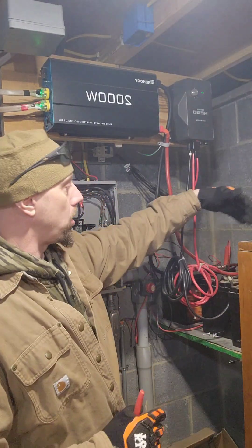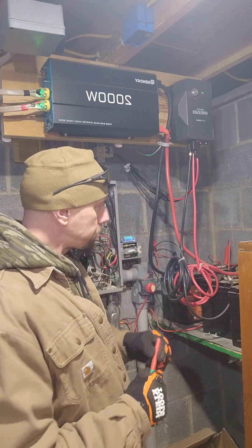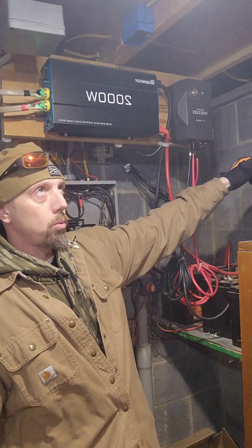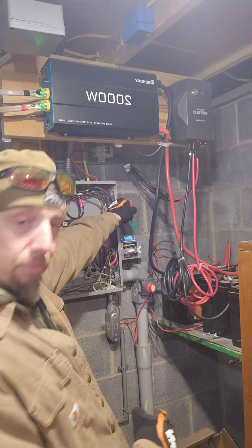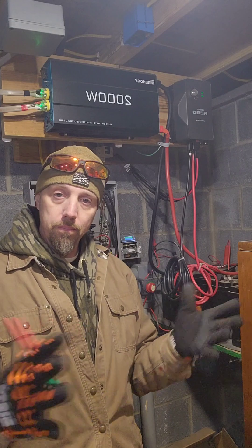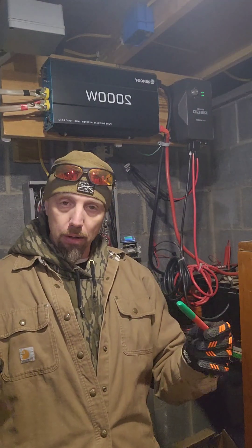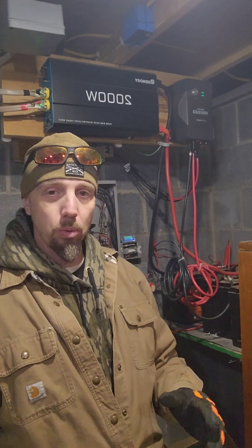We have it wired so all the reds are jumped through and all the blacks are jumped through. If you hook up your red to the furthest point and your black to the other furthest point, it makes one big battery. If I need to elaborate on any of this, let me know — I'm trying to make this quick.